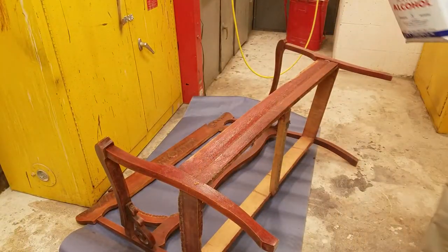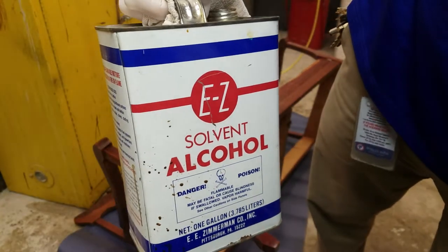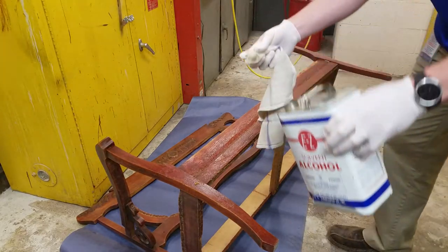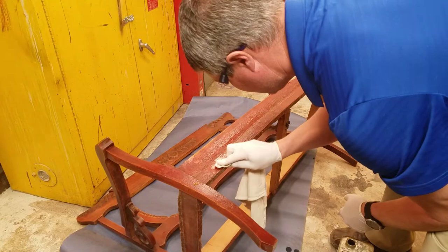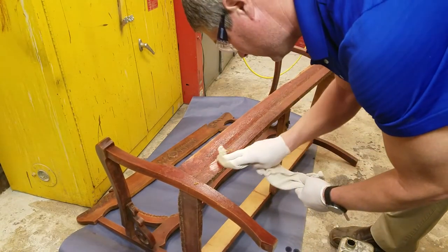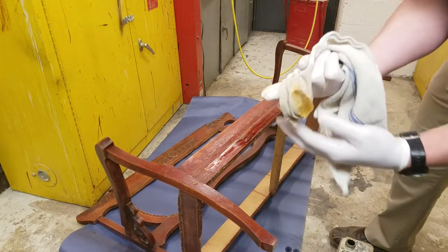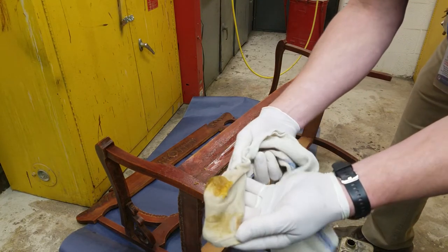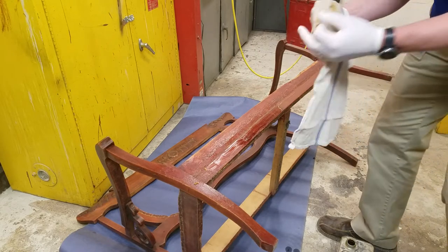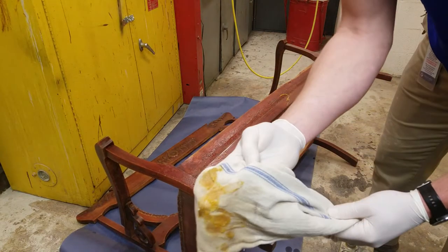I have a feeling this is shellac, and to get shellac off you need to use an alcohol product. So I'm going to take a little bit of the alcohol-based solution on a rag just to see if it cuts it — if it doesn't cut it, it means it's not shellac-based. As you can see, it's starting to pull the finish off, which confirms it's shellac. You want a scraper on hand so the finish doesn't clog up the rag.